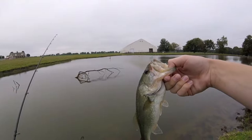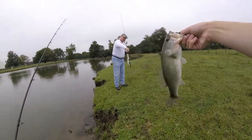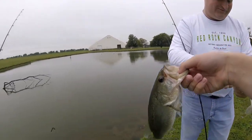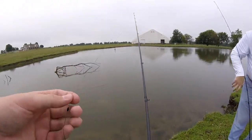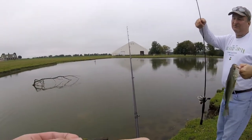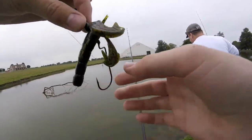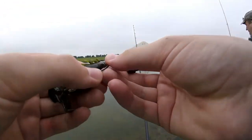My dad catches one too — double up! There are multiple fish there. His is bigger actually. So I guess it's three to two now. Mine was caught on the crack and crawl; he caught his on a baby brush hog — a brush hog on a shaky head actually, still rigged up from back when we were creek fishing. Decent little guy.